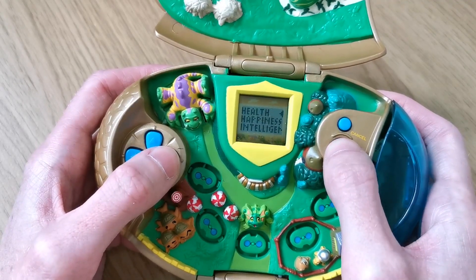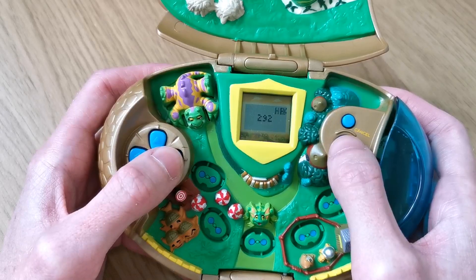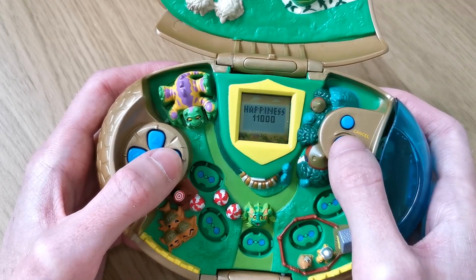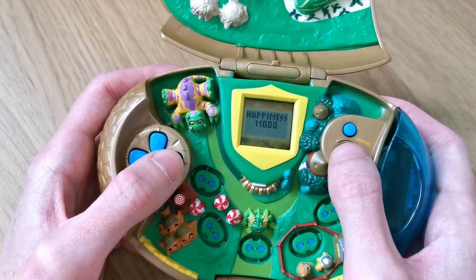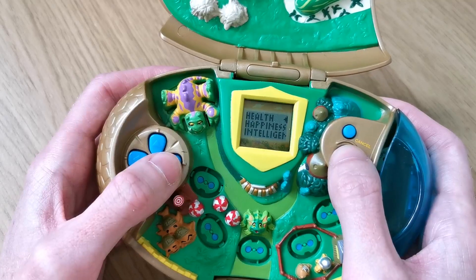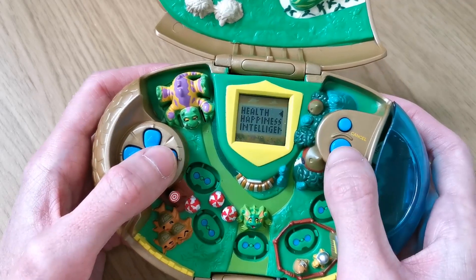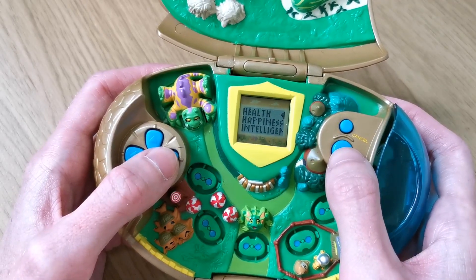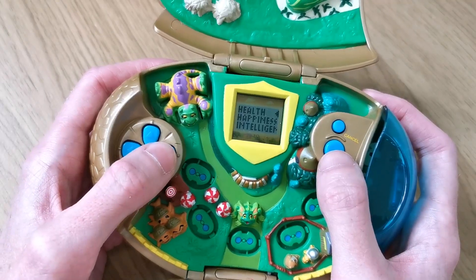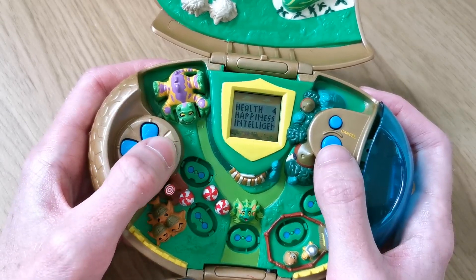Next one over is a book. On this one you can see your character's health - right now the health is on 292. Happiness is on quite a bit - that's actually the highest happiness I've had so far. And intelligence is there too. Obviously these will raise and go up and down. Your happiness depends on you feeding your Neopet and playing with your Neopet, and also telling it when to go to sleep and waking it up.